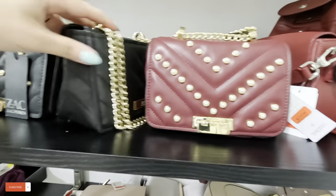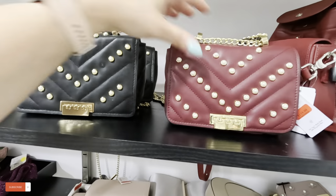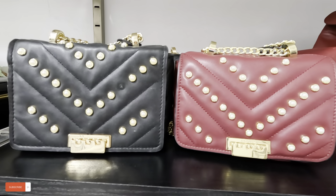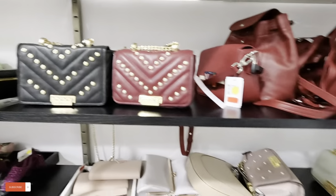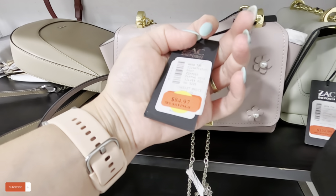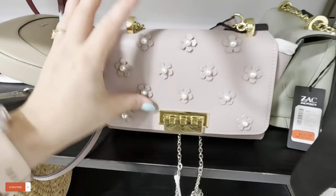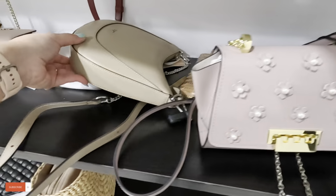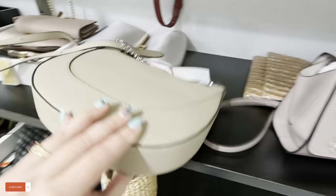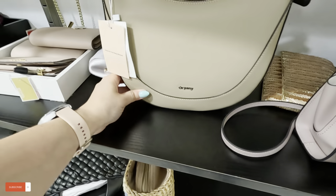$119 — it comes in black and in this color, those two colors. Look at that, that's a pretty color. This one is $84.87 — it has little pearls in a soft pink color. And this brand — Oriani — $84.87, original $300. Never heard of it.